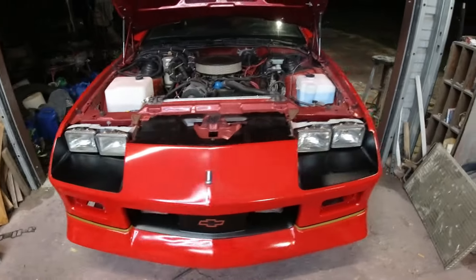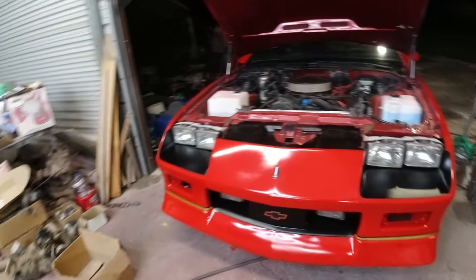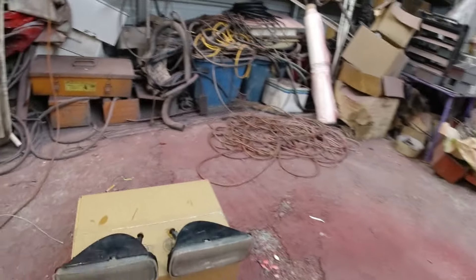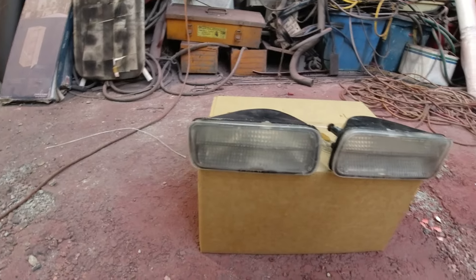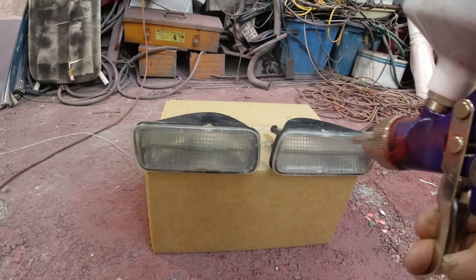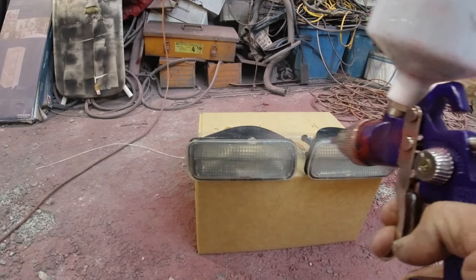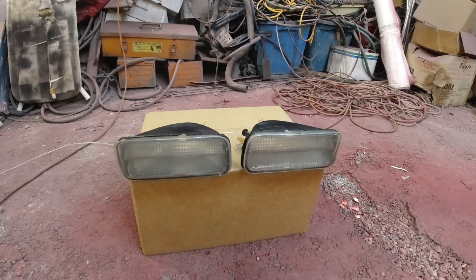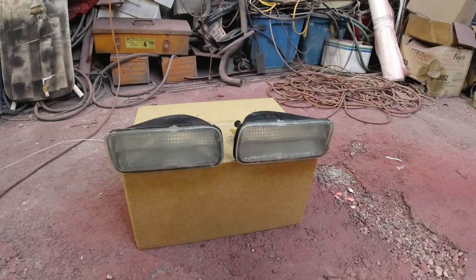That's what I got so far — put the grill on there, it looks pretty good, breaks up the red a little bit. Mixed up a little bit of clear in the gun and going to do the front marker lenses so you can see a before and after. I cleaned out the gun after I painted the black — twice with thinner — but there was just a little bit of black in there, so if it looks a little smoky, that's why. Going to put on about two or three coats of clear, letting it dry in between.